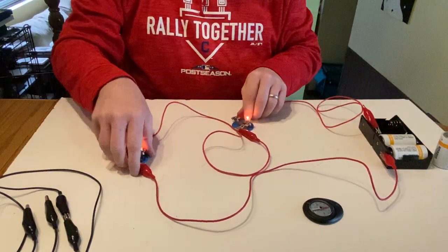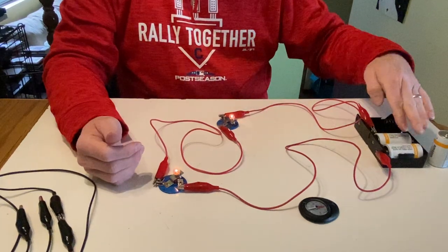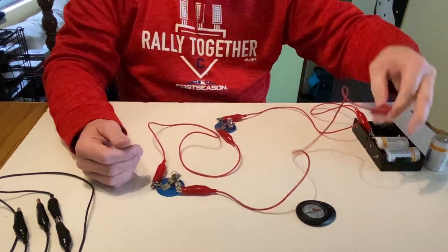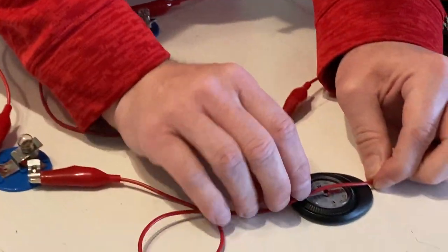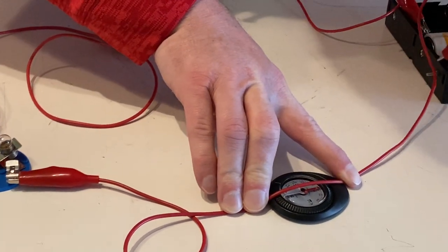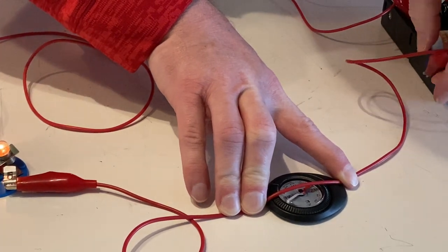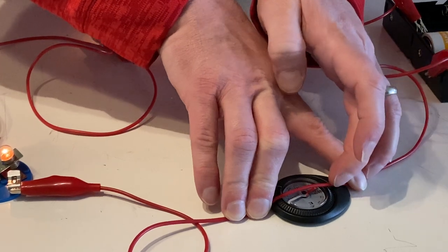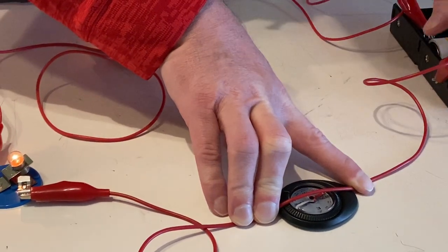I'm starting off with my standard two-bulb circuit. They're dimmer than usual because I just have a two-cell battery. With a quick compass measurement, I can see that the needle turns by about 15 degrees or so.